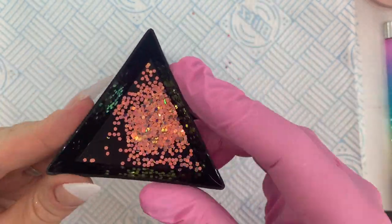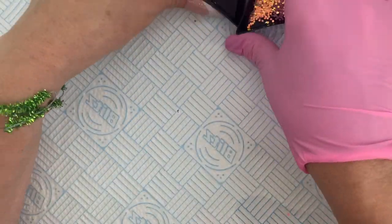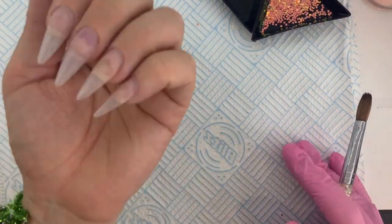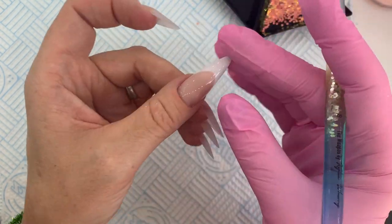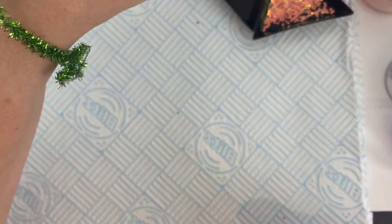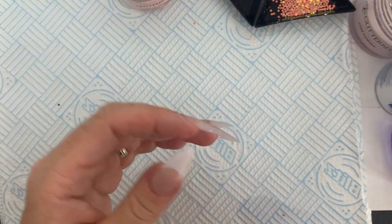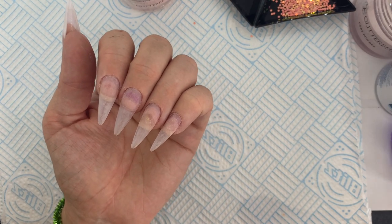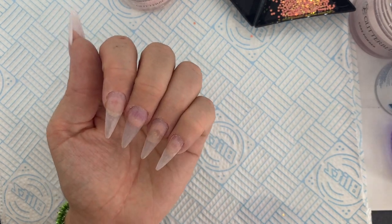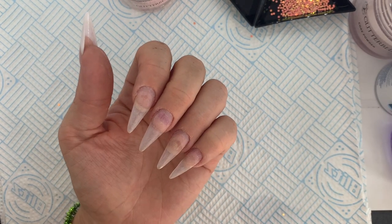So we're going to go for a nudie peach set. You can see I've already got my thumb on — I was asked by Scratch Magazine to do how I do my pink and white, so yay! That's why I'm wearing one thumb, and then I thought I may as well just do the rest of them to go with that. I was really excited to be asked to do that.